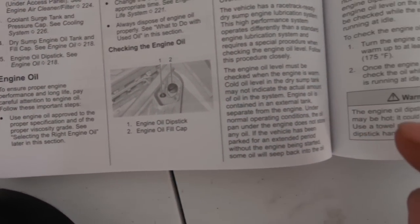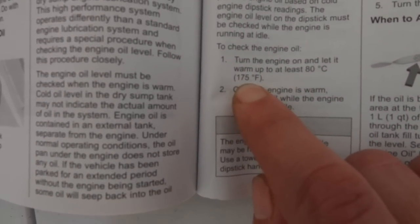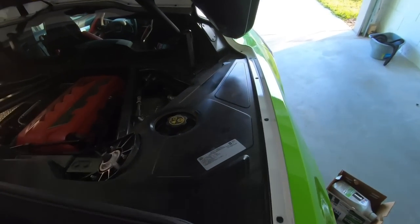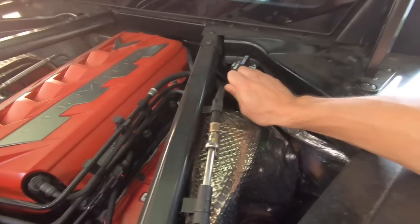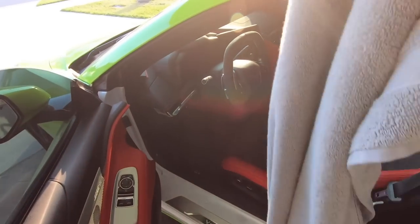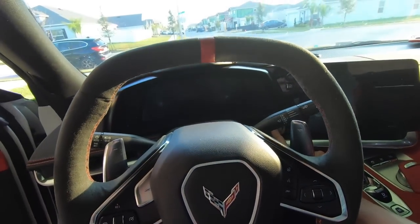According to the manual, in order to check the engine oil you need to turn the car on, get it warmed up to about 175 degrees, and while the engine is warm and running, come over to the dipstick and check the engine oil level. Let's jump in and get her started up. I'm gonna throw a towel in here so I don't get oil on the seat.